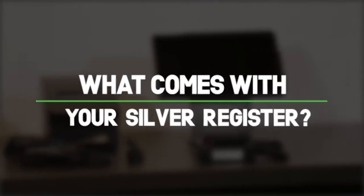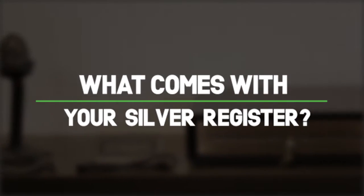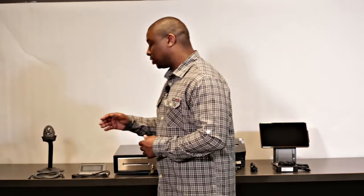The Silver Register operates on a closed Android system, which means only one thing to help you run your business. What you get in your basic Silver Bundle includes the Silver Register, the printer, and the cash drawer. Depending on which hardware bundle you buy, you can have additional accessories such as the customer display and the barcode scanner.